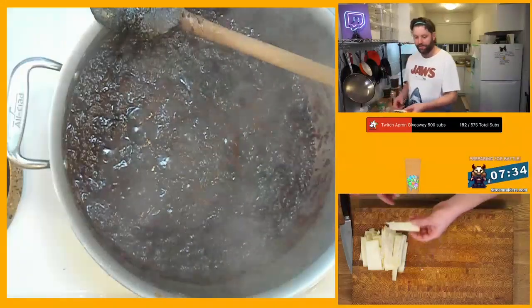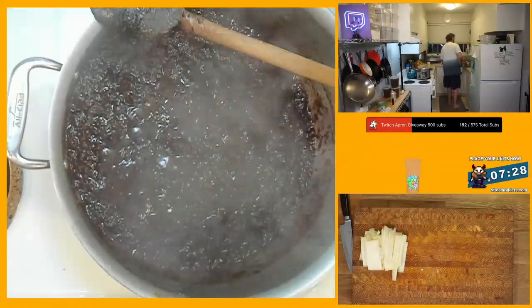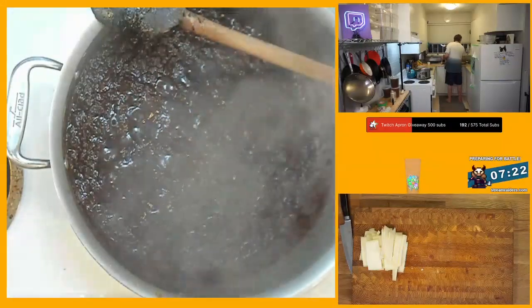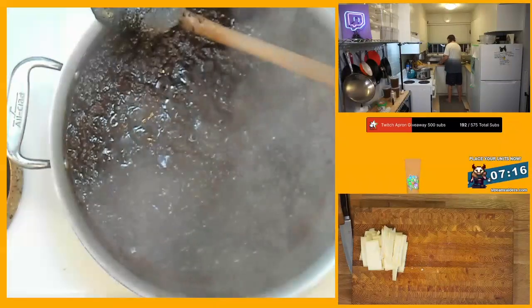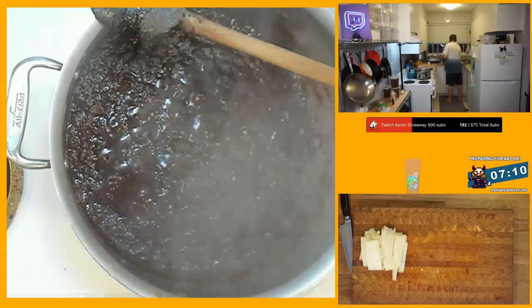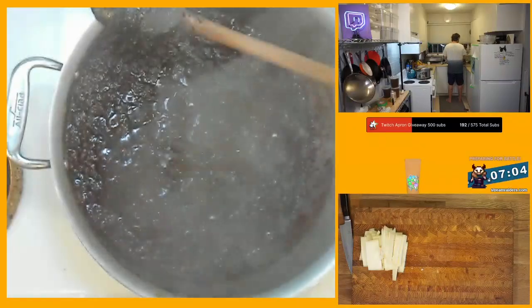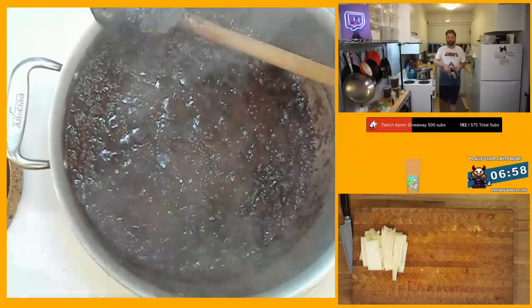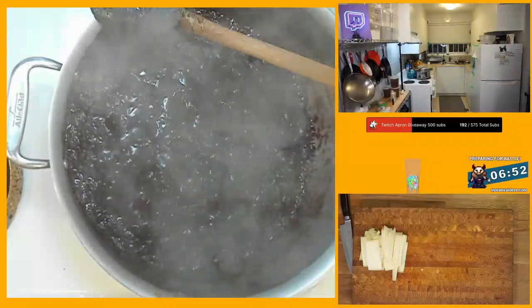I'm going to go ahead and pull it out — pull that gooey air right there. How long do you simmer those onions for? Today I simmered them for about three hours.